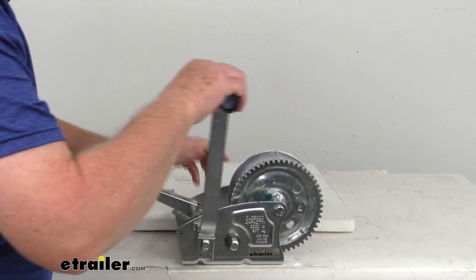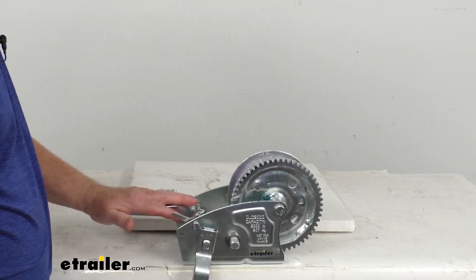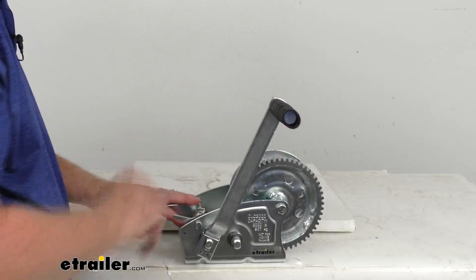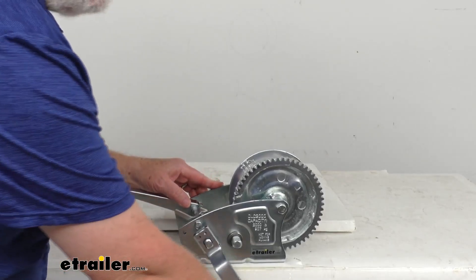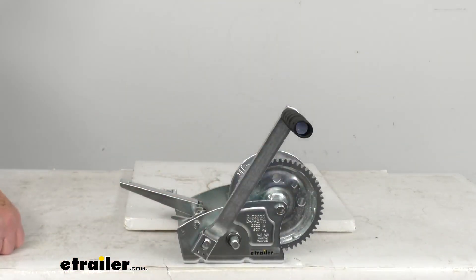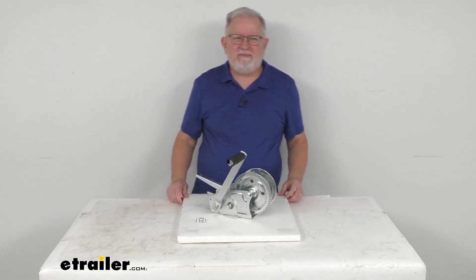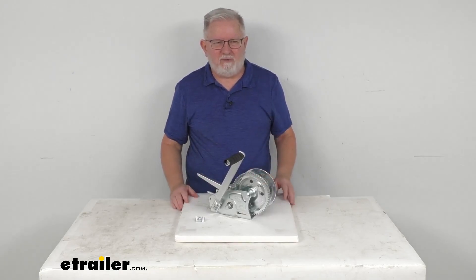Now, as we mentioned the brake — when I push down on this, the brake will hold it in place so you can't crank it anymore. You can see it holds it and it won't move. If you let it go, then you can crank it. And that's going to do it for the review on this Dutton Lansing 2-speed direct drive hand winch with the handbrake and a 2,000 pound weight capacity.